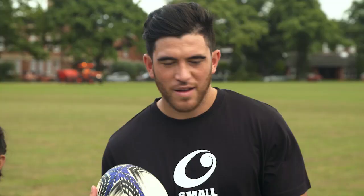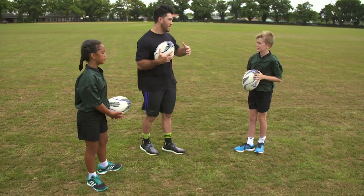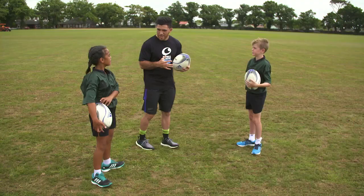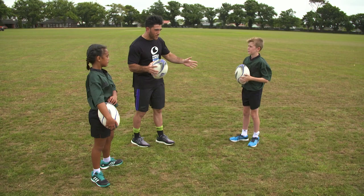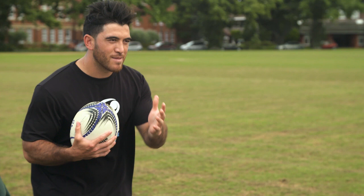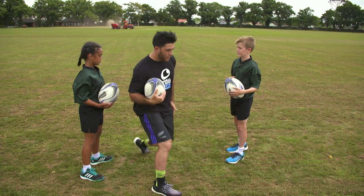So kids, I like to use the sidestep when I play the game, but I like to add my own little bit of flavour into it. When I go to do it, I like to lock my eyes in on the defender so I know that they're looking at me, so it makes it a lot easier. As a defender, you should be looking at the hips because it's a lot easier to tackle. So once I know I have my defender locked in on me, I kind of take him towards one side. If I'm taking him to the right, I'll pop off my right foot, step on my left foot and then step harder off my right foot and go away to the left.